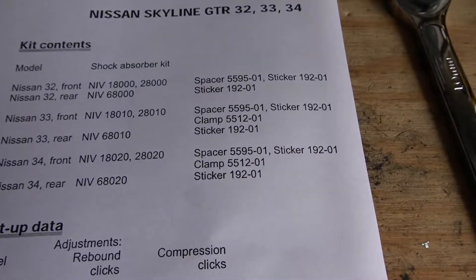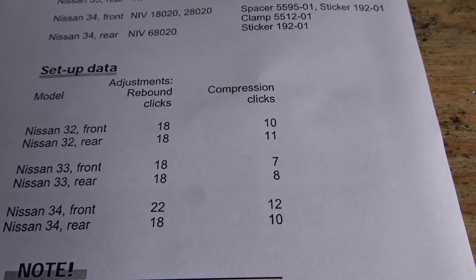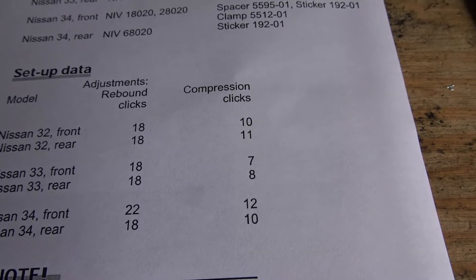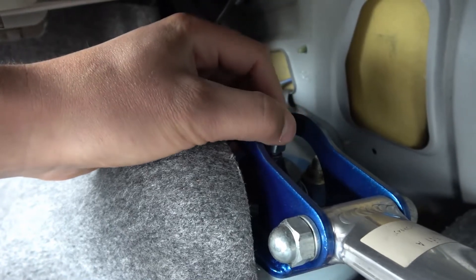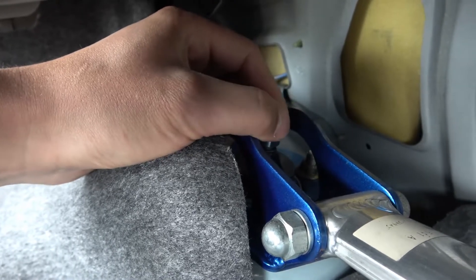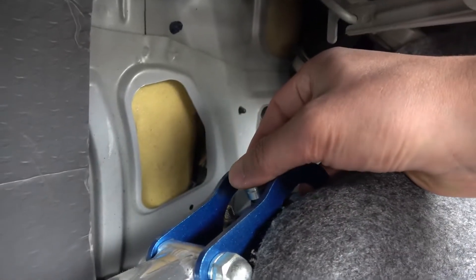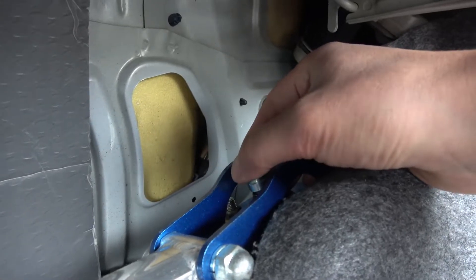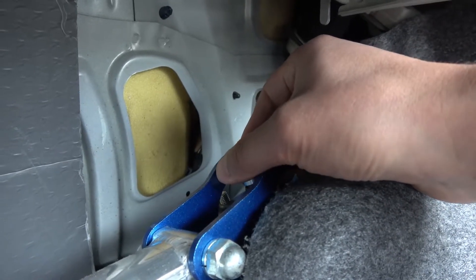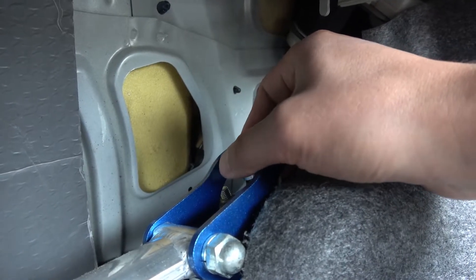And this is the damping adjustment. On the R32 in the rear, they recommend the settings at 11 clicks, and then for the front, 10 clicks. One, two, three, four, five, six, seven, eight, nine, ten, eleven. One, two, three, four, five, six, seven, eight, nine, ten, eleven.